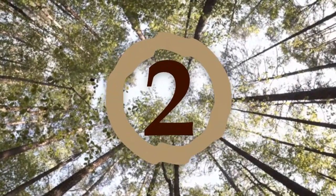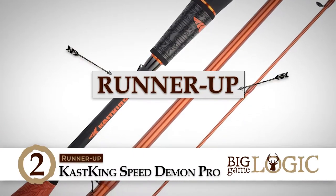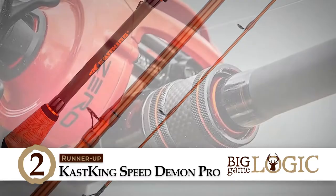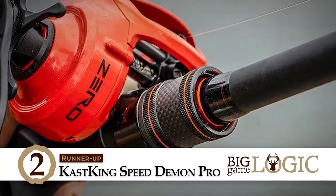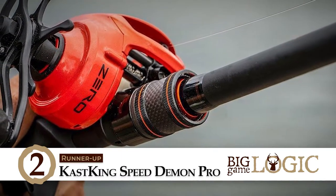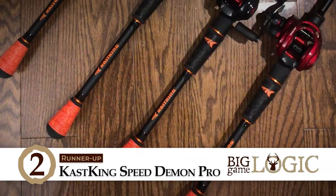Next, we have the Runner-Up: Cast King Speed Demon Pro. This is a strong and sensitive product that will not let your chance to hook up a fish go. Its handles are smooth and it has great bend, making it the perfect rod for catching a variety of fish. It is a truly heavy cover bass rod that is able to handle fat rockfish as well as stripers easily and effectively.